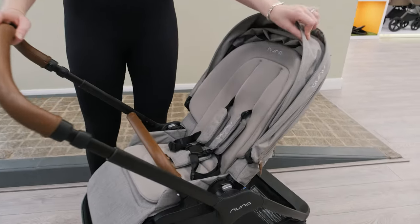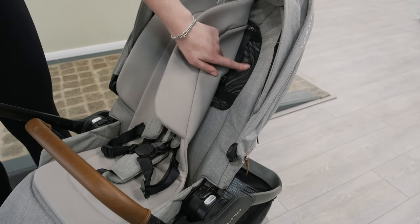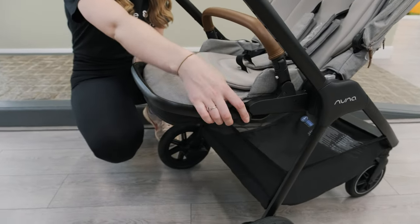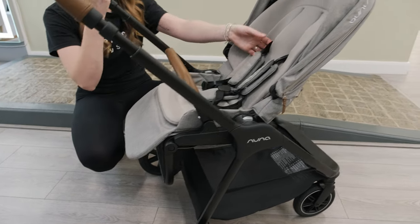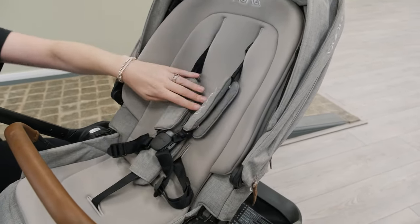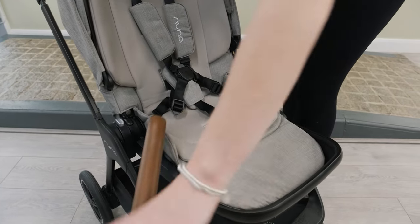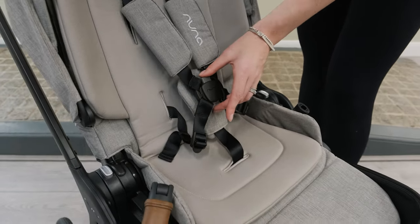The seat has really nice fabric and comes with a nice seat liner that goes down to mesh, so in the summer you can take it out and just have the breathable mesh background. There's an adjustable footrest you can bring up or pop all the way out of the way, so it grows with your little one. The harness adjusts really easily — as they grow you just slide it upwards, no rethreading needed. You can turn the seat world-facing using the buttons either side, and there's a swivel bumper bar which means you don't need to remove it to get little one in and out.